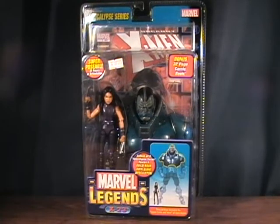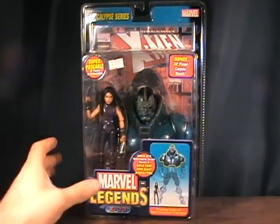Hey guys welcome back to Matlock's Toy Room Reviews and today I'm doing another Marvel Legends figure from the Apocalypse series. This is X-23 — the purple X-23 which I believe is the regular one. I have the black one as well which I think is the variant.